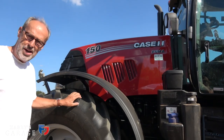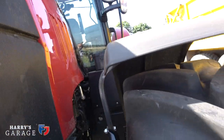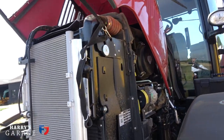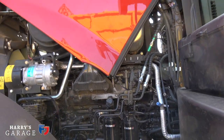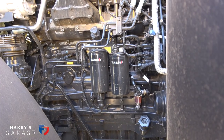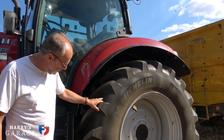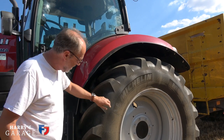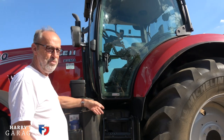First of all, basically all tractors are now four-wheel drive — they're traction devices, they have the horsepower and they need the four-wheel drive. Then there's the engine, which has completely changed. This is a six-cylinder 6.9-litre diesel, intercooled, turbocharged, with a 24-valve head. It's a very different machine. The tyres are enormous now compared to that little grey Fergie — the old tyres probably came up to here, now they're these monsters: 38-inch, 650 wide. Much, much bigger than they were.